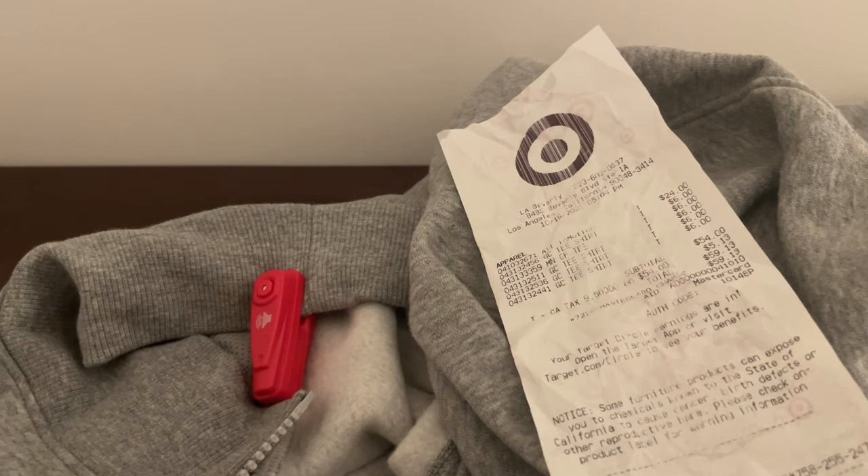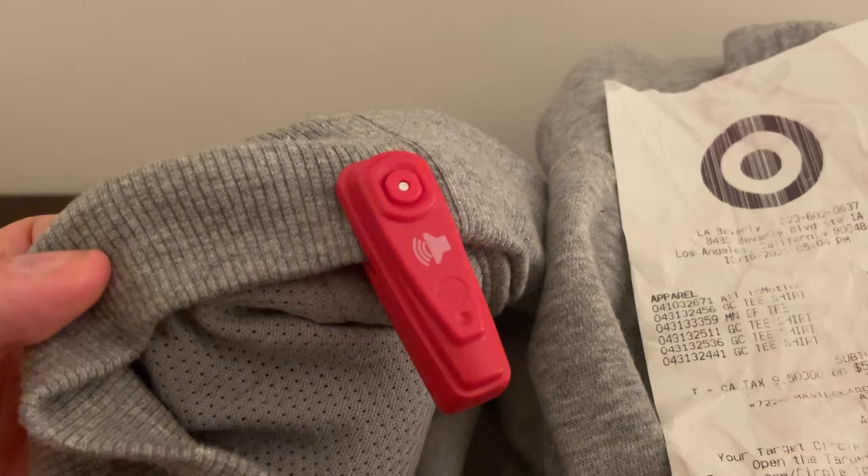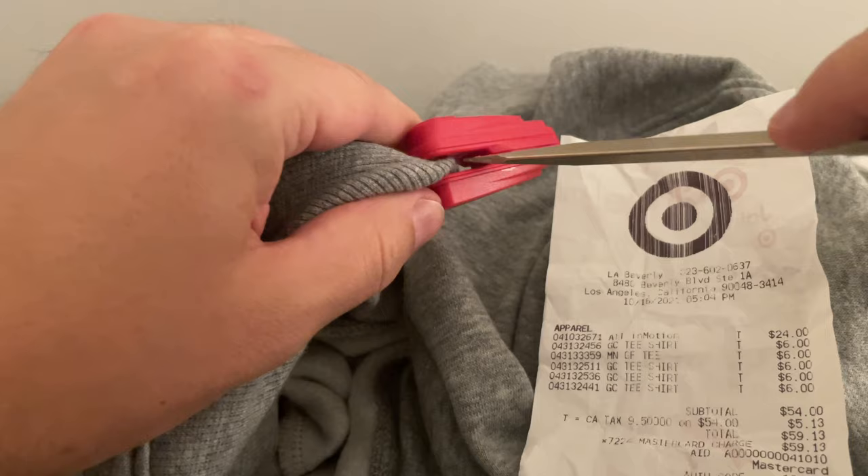Usually on this channel, I help people save money. Today, I'm going to save you some time because if you're like me, maybe you've bought something at Target and then gotten home and realized that the red security tag is still on your piece of clothing or whatever you bought. So I researched a few things and here's what worked for me.